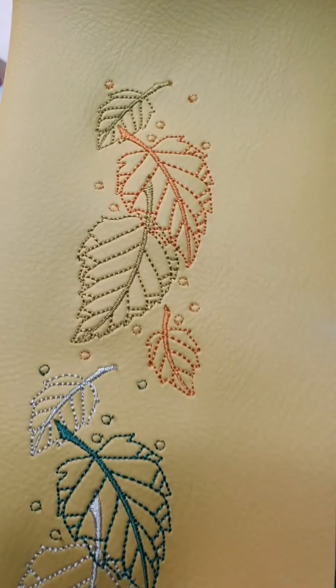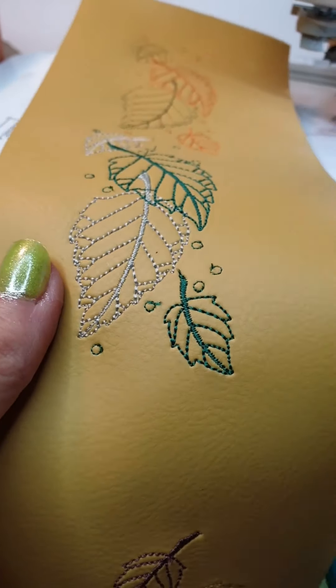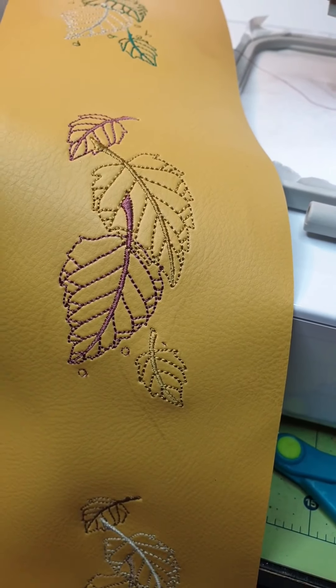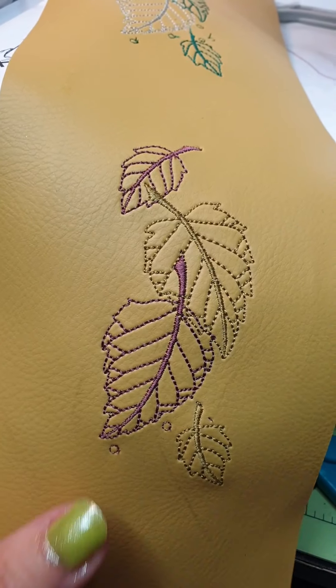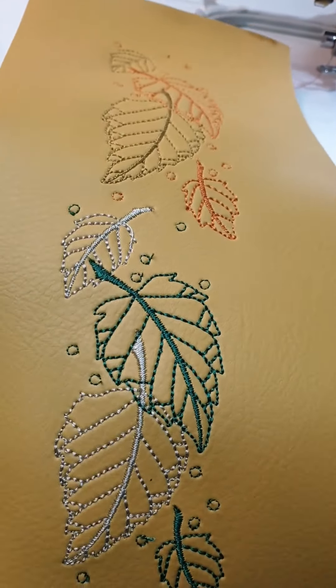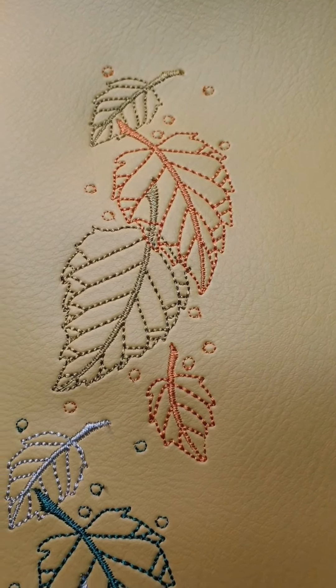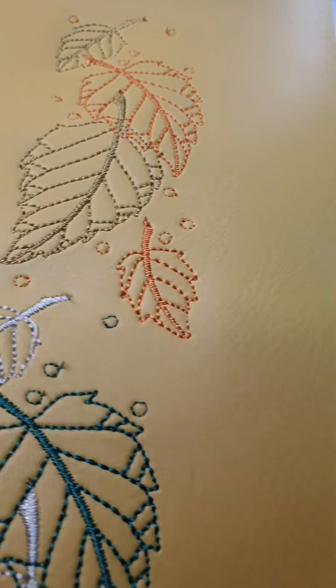Hi everyone! Today I wanted to show you how I did this vinyl embroidery. This is just testing and planning to make some belts and clutch bags with this design. I didn't put my vinyl in the hoop.